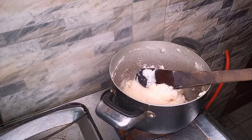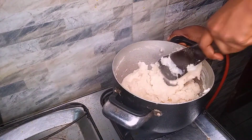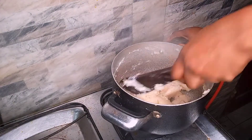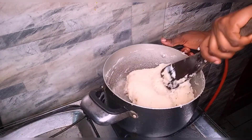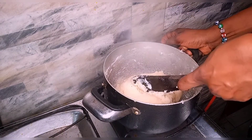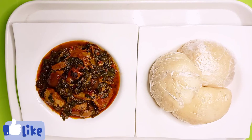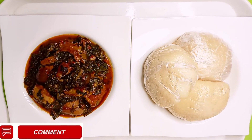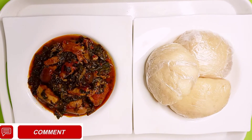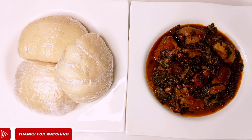It still feels a little hard, so I'll add just a tiny bit of water. I continue to stir until it comes together properly, allow it to cook properly, and it's ready. It's served now and it's looking so delicious — this is Nigerian Egusi roll with spinach vegetable soup. If you found this video helpful, please leave a comment, share with your friends, and subscribe. Thank you so much for watching — see you in my next one, bye!